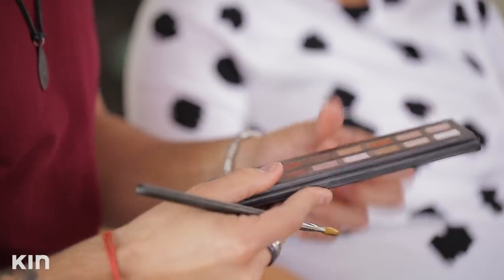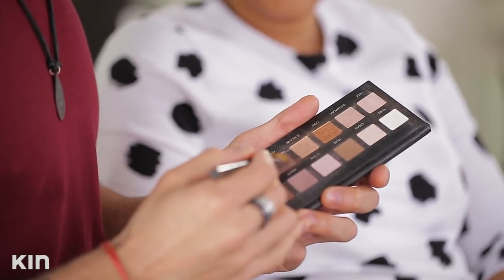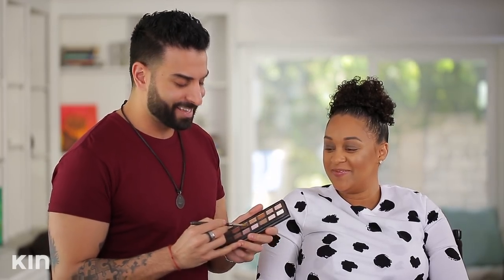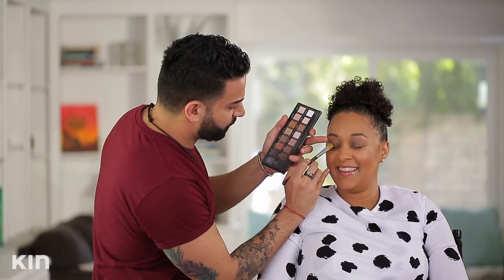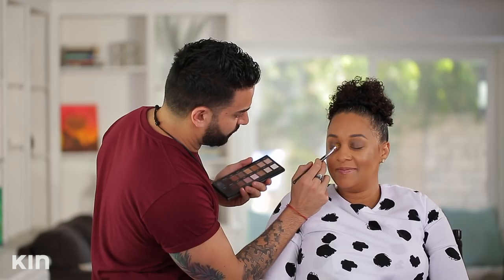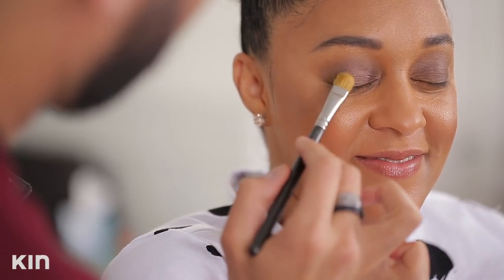So we have the base on. Now we're going to do some shadow. This is one of my favorite palettes — the Lorac Pro palette. There's a color in here that I love on Tia called Pewter. It's like a gun-metal-y, smoky taupe. I'm going to go right on top of that base, just kind of in the center. It's an interesting color versus just black or brown.